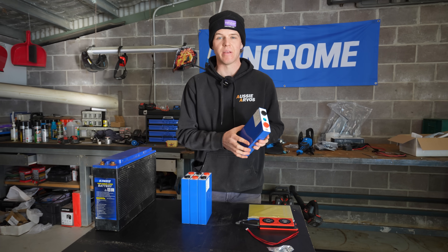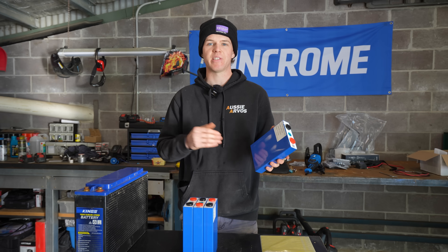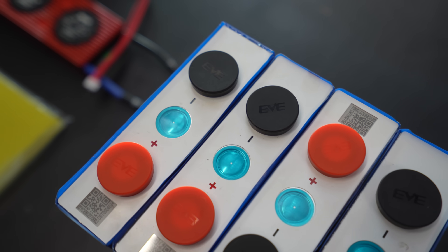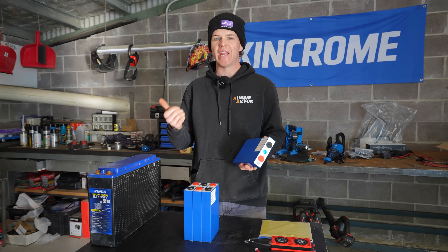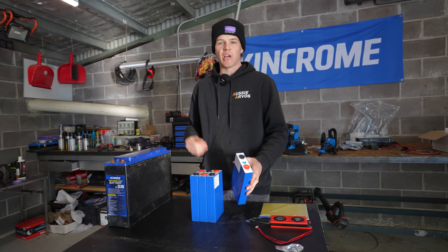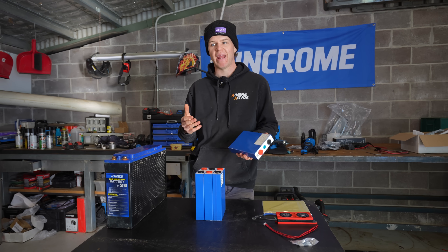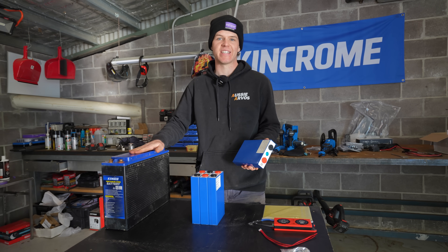These cells are Grade A lithium cells, which means they're the closest to the manufacturing parameters of the battery, and this means you're going to have better performance for longer. It's important to use Grade A cells because sometimes with cheap batteries they can use B-grade cells which can be slightly out of tolerance, or may even be second-hand, and they're simply not going to work or last as long. The idea is to get years and years of good performance while being at a very similar price or cheaper than similar specced batteries coming off the shelf.